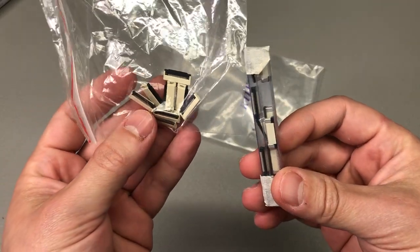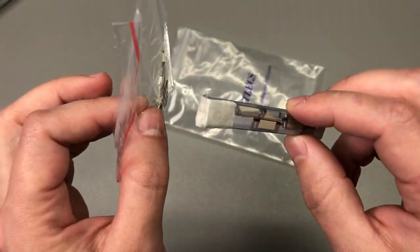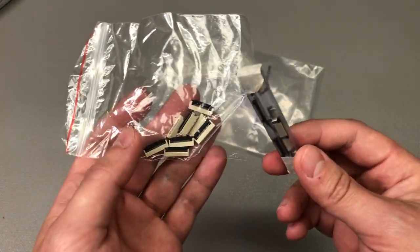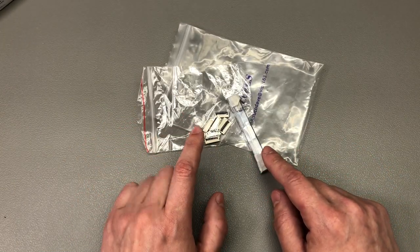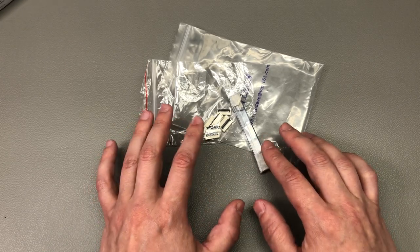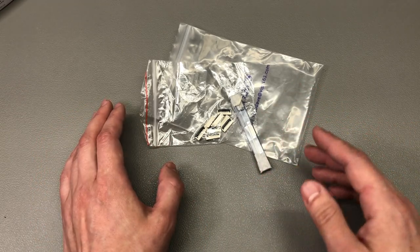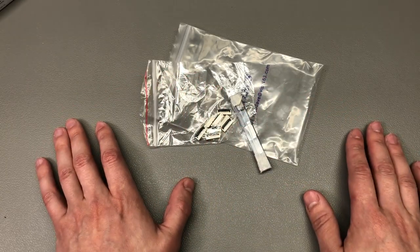Next up I have a couple of flat flex SMT connectors — these are 0.5mm pitch — and I got them for a project I'm currently working on, connecting a small LCD panel. You can also use them to bridge two boards using flat flex connections. When ordering these, make sure you get the orientation right because they come in top or bottom side contact configuration. Depending on how your flat flex cable is constructed and how you need to route it, there's only one way it will fit, so I typically just order both types so I'm covered no matter what.